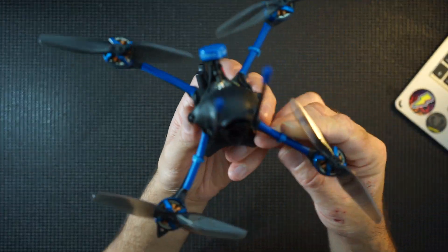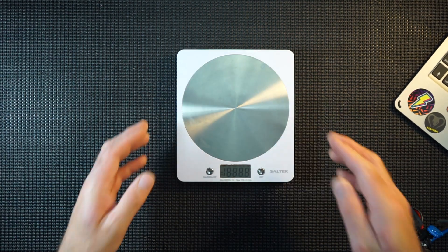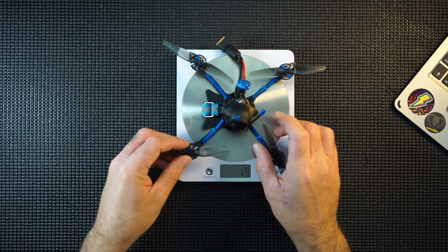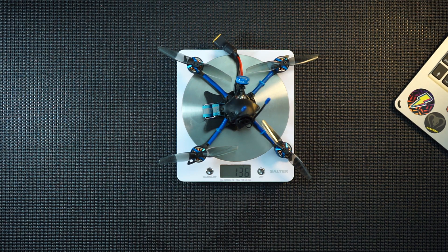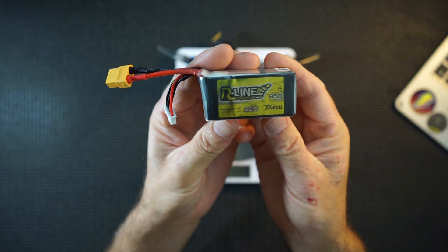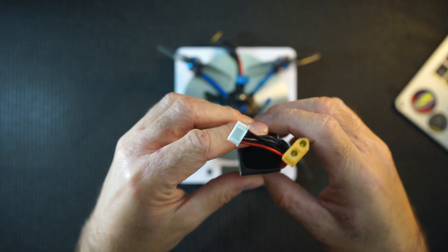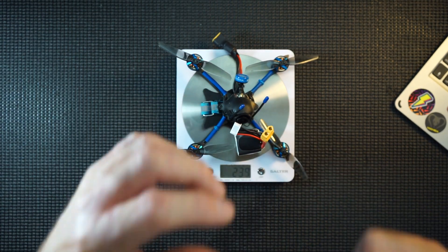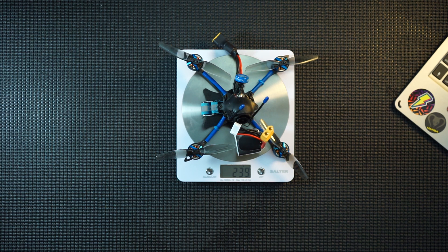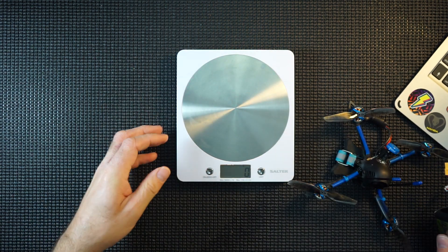Apart from that, she looks good. I've got some scales — let's weigh her and see what she comes in at. She should be sub-250. Zero these off... 136 grams without battery. She'll be flying on this 850mAh 4S battery. And there we go — sub-250! The quad comes in at 239 grams all in. Very happy with that.